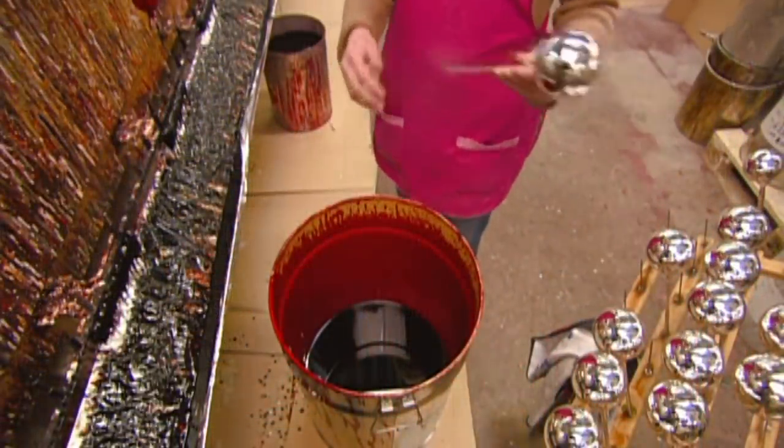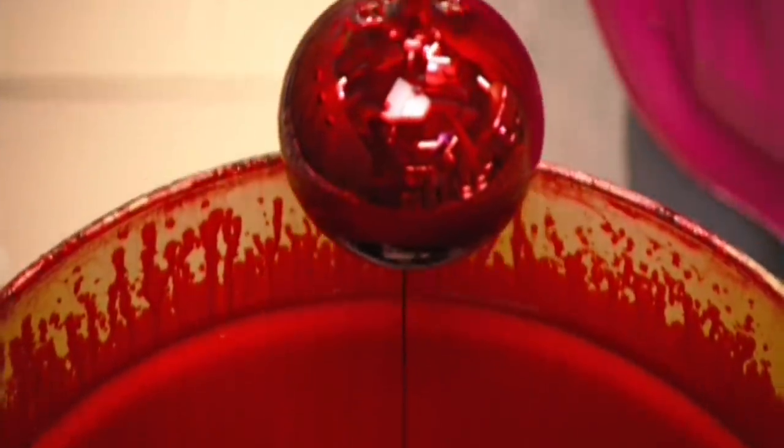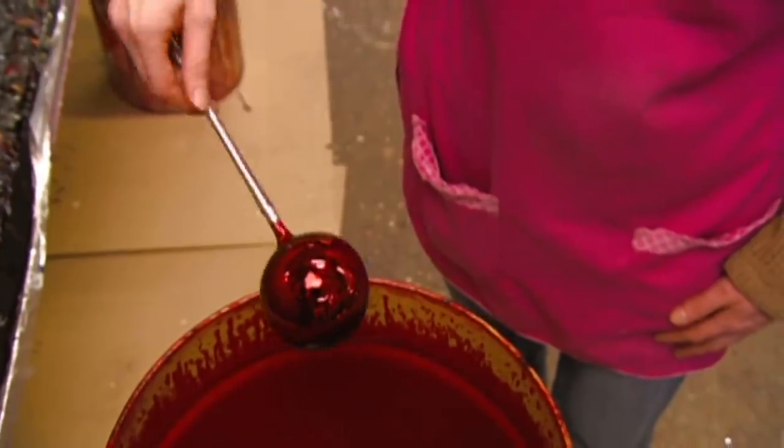Next, they submerge the glass ornament in lacquer to give it some colour. The mirror finish inside shines through the lacquer.